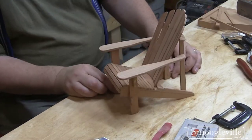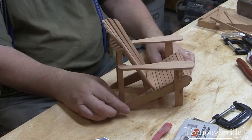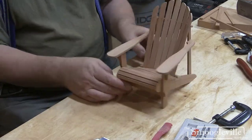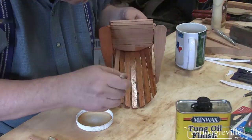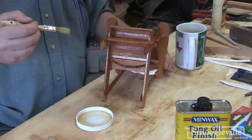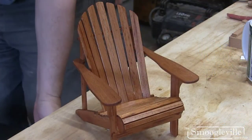And so there it is, fully assembled. I'll just leave that overnight for the glue to dry. The next day I gave it a coat of tung oil, which really brought the colour up and gave it a slightly glossy look — a really nice finish for the little chair.